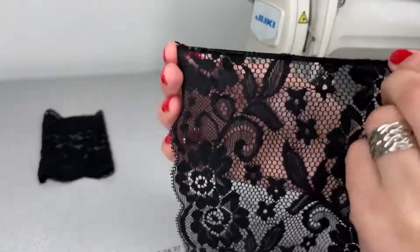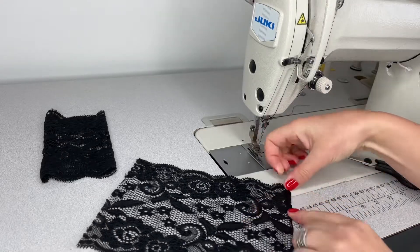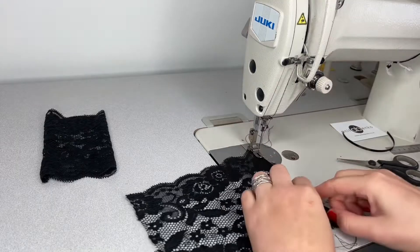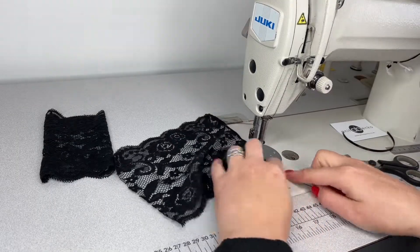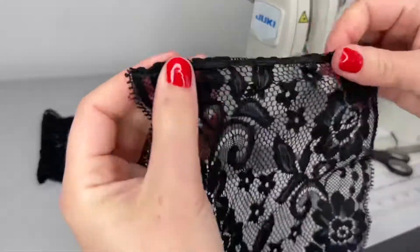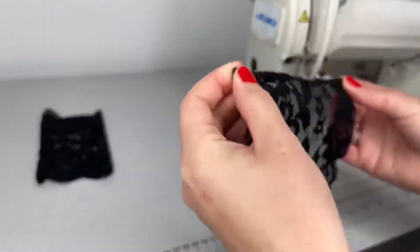This is how it looks after I sewed that ribbon on the right side of the lace. Now I'm folding that ribbon to the left side and attaching it on the left side of this lace. The edge is finished now — this is the left side and this is the right side of the lace.